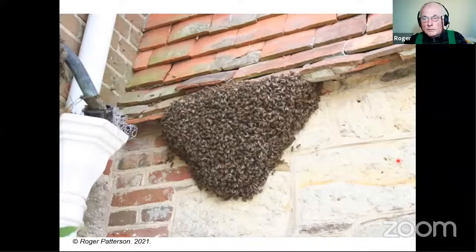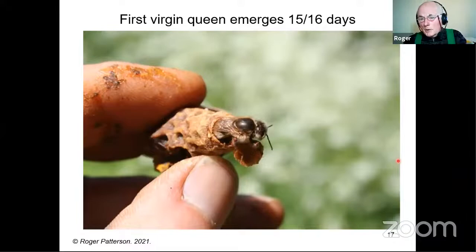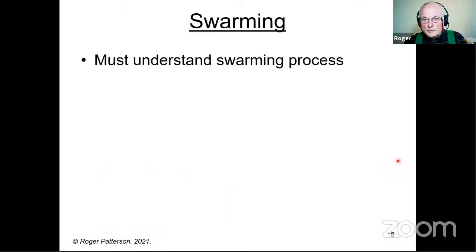They take to the air, cluster somewhere — in this case the side of a house, though that's quite unusual; it's usually a tree or a bush. I've had bicycles and filing cabinets and washing machines and all sorts of things. Then of course the first virgin queen emerges after 15 or 16 days, and I told you what happens after that.